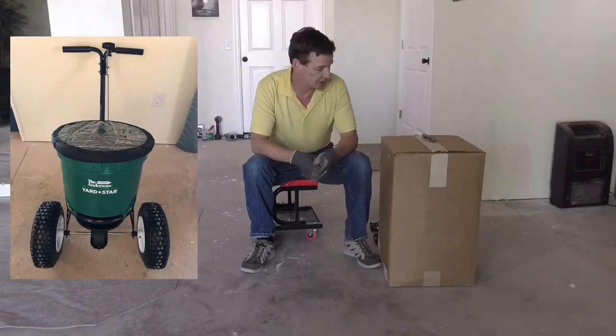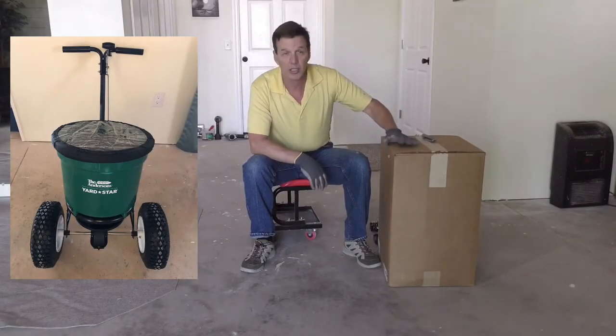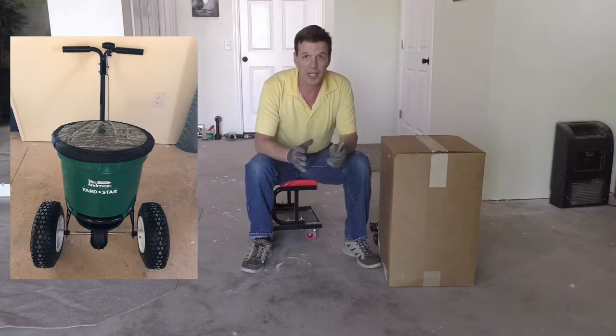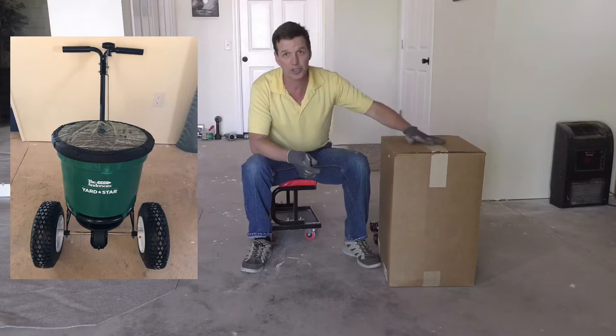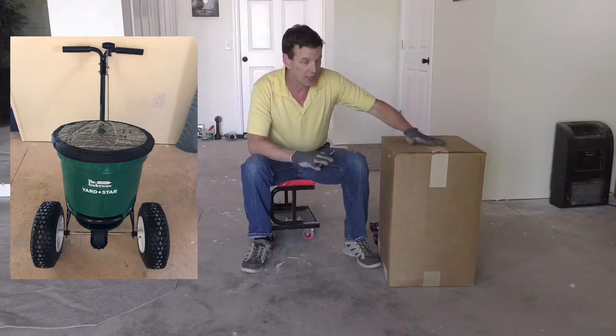Hello, this is Chuck from the Andersons and I have a Yardstar spreader. It's a very heavy-duty spreader for homeowners. It's a lot packed into a very small box, so what we're going to do today is take a little bit of extra attention putting this together and I'm going to show you how.